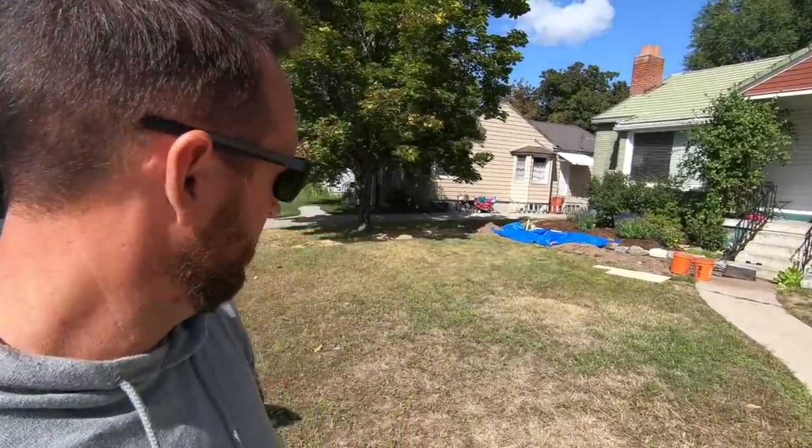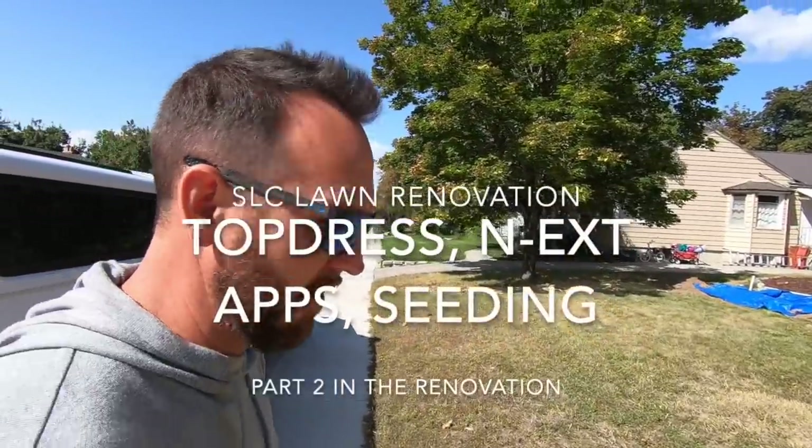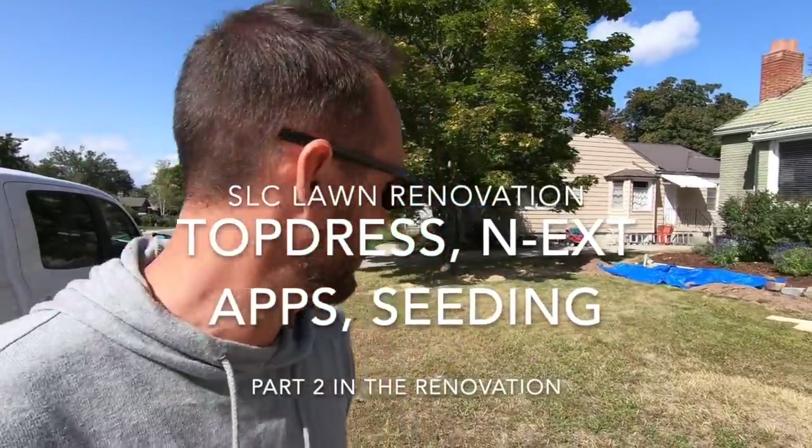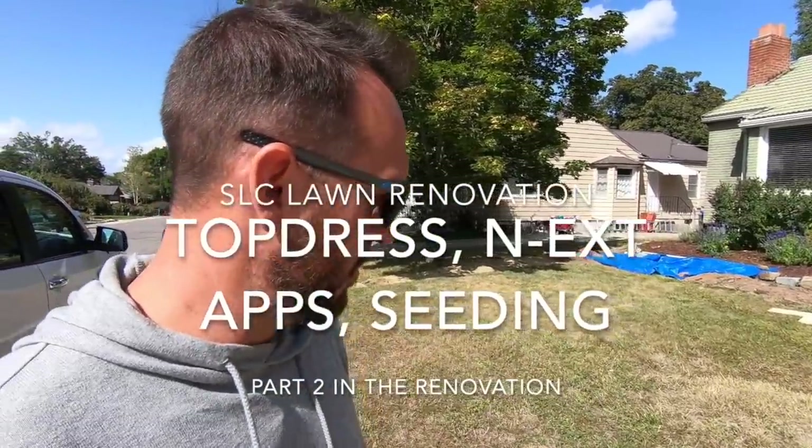All right everybody, quick update on the lawn here. Weedzilla — weeds are dying pretty well. Drying up, it's only been a few days since application, a couple rains since, but everything's getting pretty well smoked.